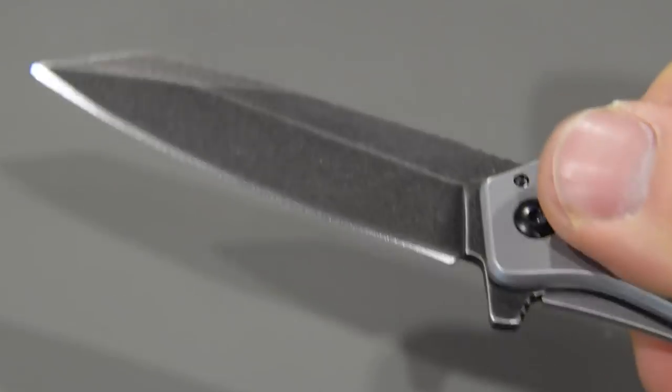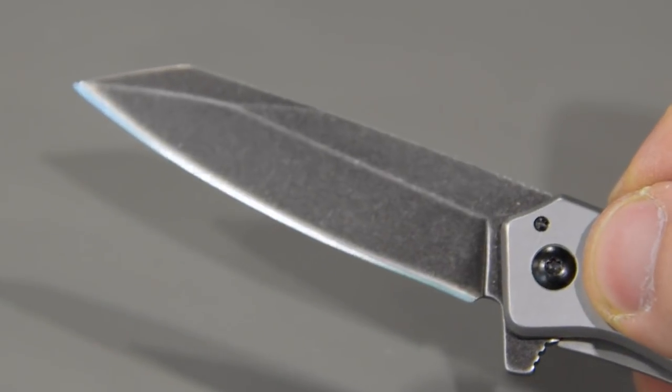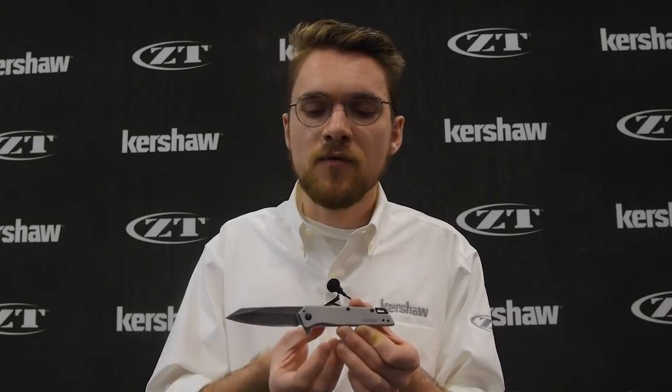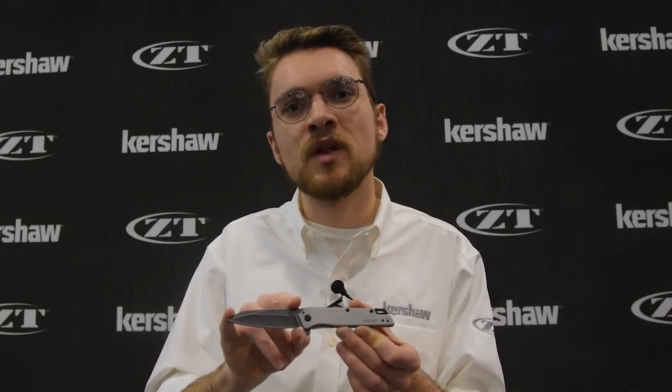This is the Kershaw Misdirect. It's an excellent entry-level knife, really a good beginner's knife. Because it has this reverse tanto blade shape it's really good for everyday uses like opening boxes, opening letters, cutting zip ties, things like that — a really good blade shape for everyday carry. It's a 2.9 inch blade, so again that size is perfect for everyday carry.